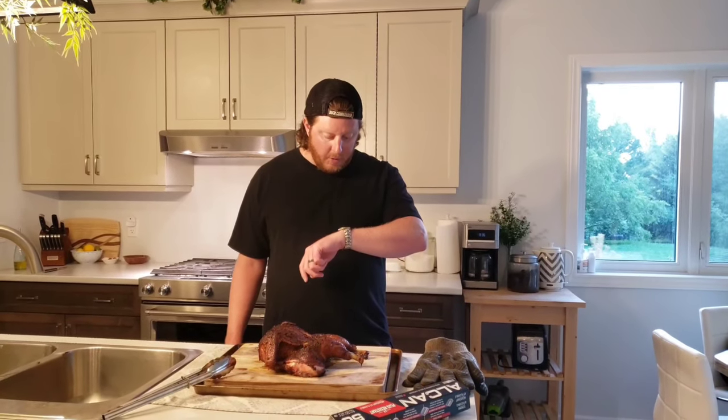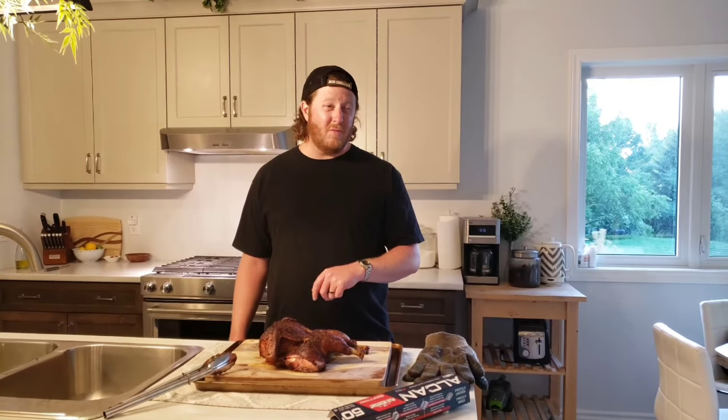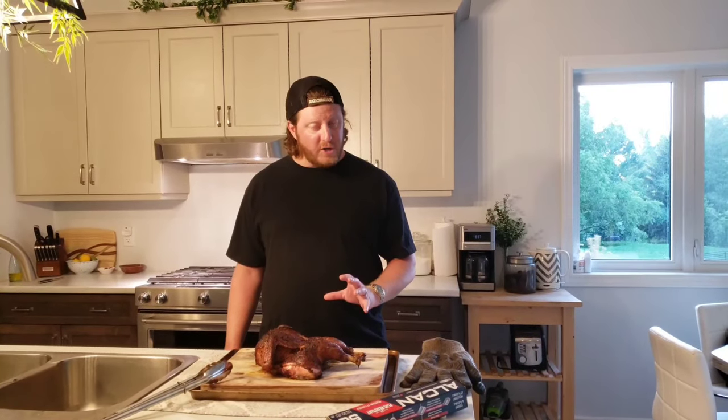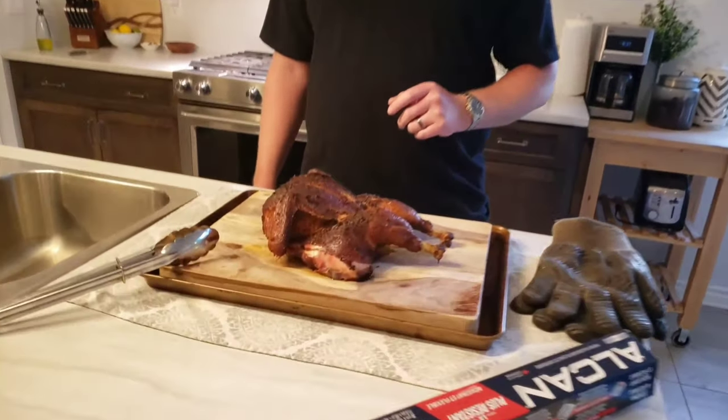It's been on the smoker just over an hour. I held probably around 375°F for the majority of the smoke, and I'm really happy with that because I wanted to push the cook time forward a bit. The color looks amazing — it's fresh off the grill. We're going to wrap it for about 10 minutes, then come back, carve it up, and see how it turned out.